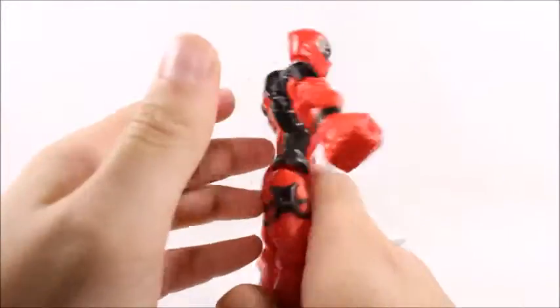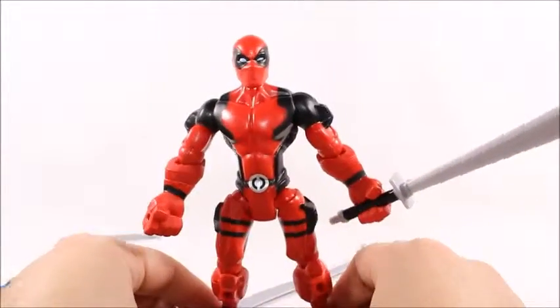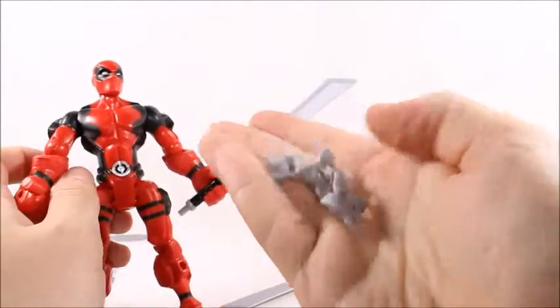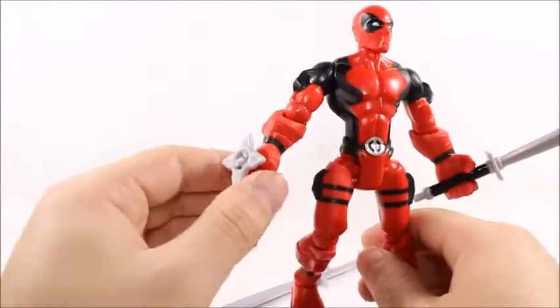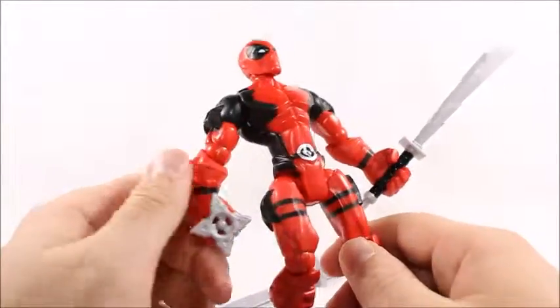Mold-wise, it's not too bad. Articulation-wise, it's not too bad. I'm not going to be using this in any great displays or anything. He comes with three little shuriken things — let's call them throwing stars. I know that's not an official Japanese term, but whatever.